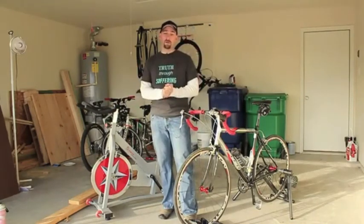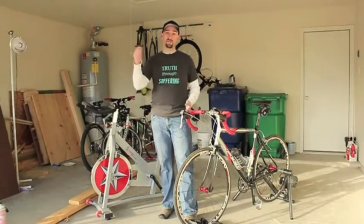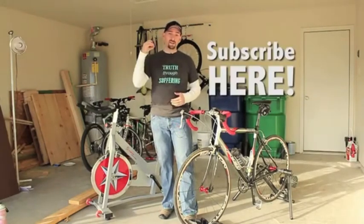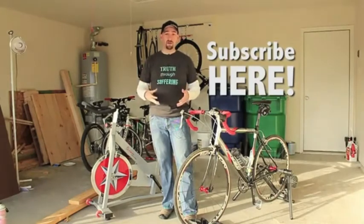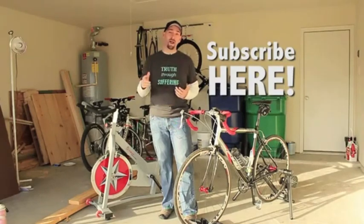If you have any comments or want to leave your input on which one you prefer, please leave a comment below. Definitely subscribe to the channel and like the video, and you can always look us up on Facebook and Twitter at TexasMTBTrails. Thanks guys, have a great ride and I'll see y'all later.